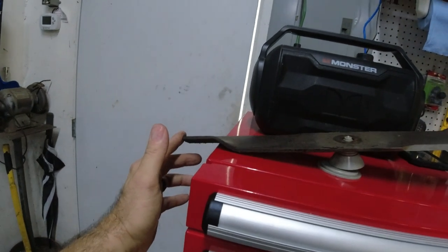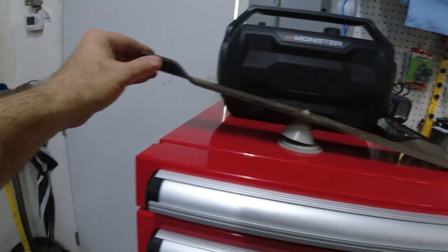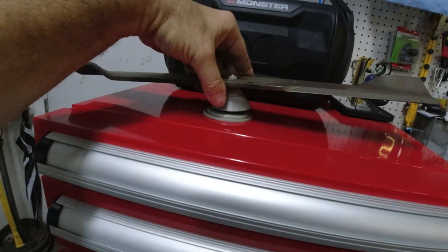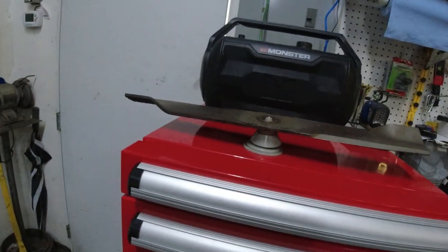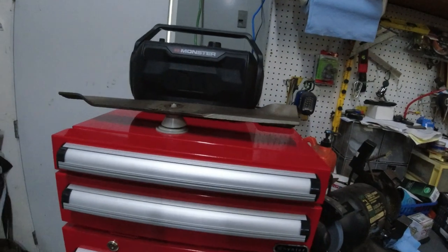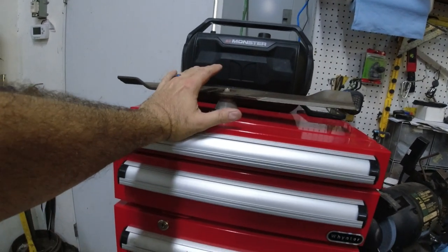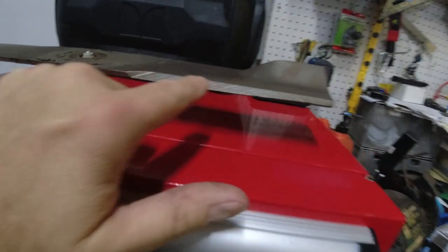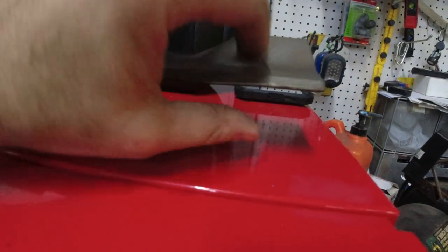If one end goes down you take more material off that side until it balances the other way. Anyway, I'm going to do three blades then change them on the mower. I've done videos on how to change blades before so I won't cover that again. I'll just show you how I sharpen them. You can see here this blade looks pretty good on one end, but over here it's just round.